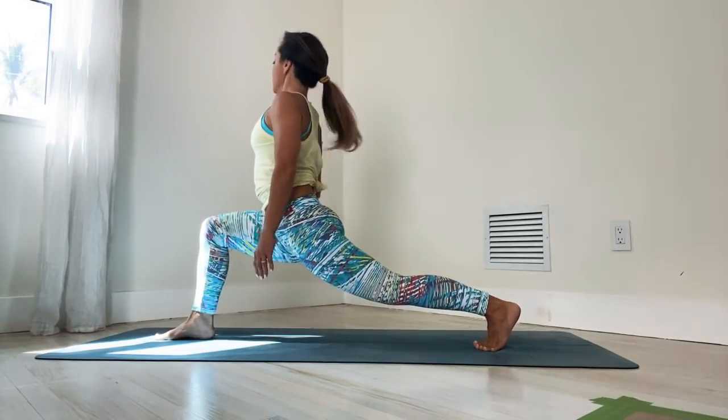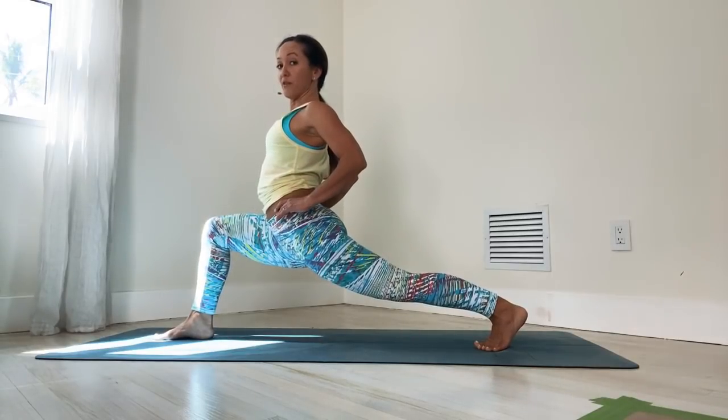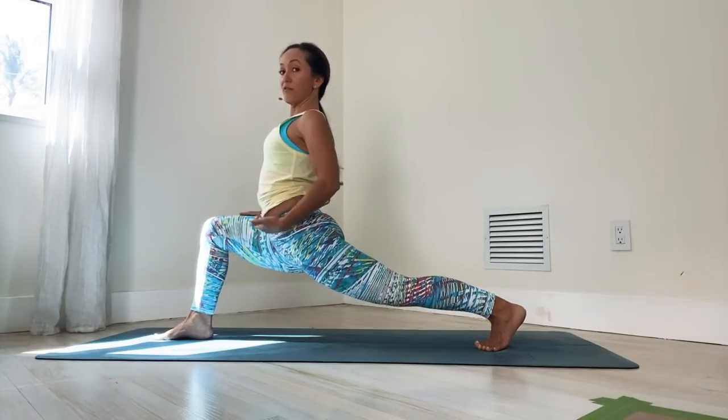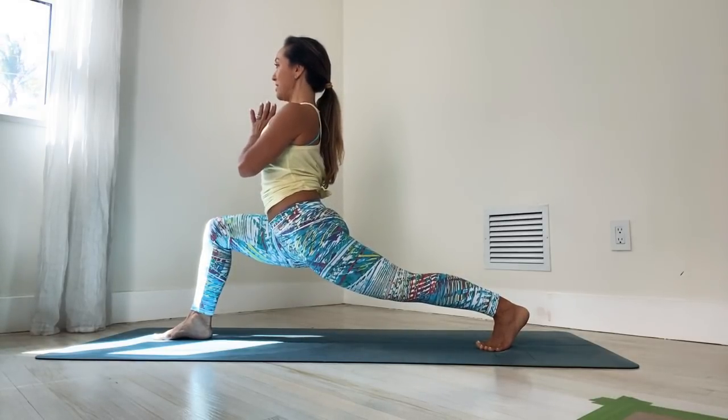Then inhale, press into your right leg — this is pretty intense for the legs, just hold that for a moment. Hands in prayer, working both that right quadriceps and the front of the left hip open. Keep it steady, keep it easy.